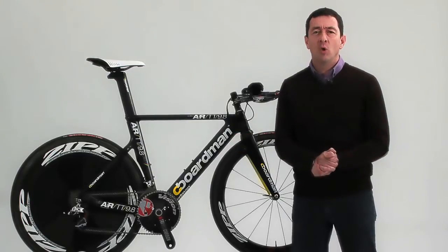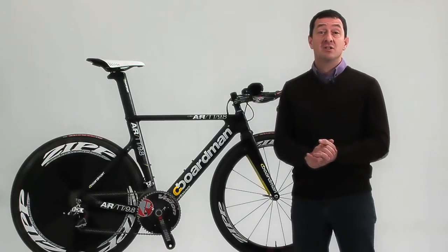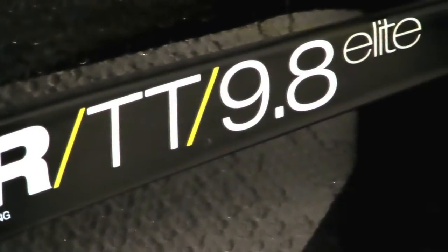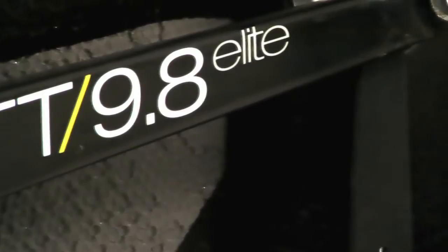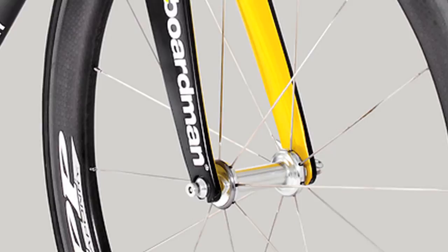We don't have a gimmicky strap line at Boardman — we don't do gimmicks, just performance. So you'll notice this frame is largely a collection of straight lines. Why? Well, we don't bend or curve things for fashion. Every shape on this frame is there for a performance reason, and a straight line is usually the strongest, stiffest, lightest way between two points. So we use them.